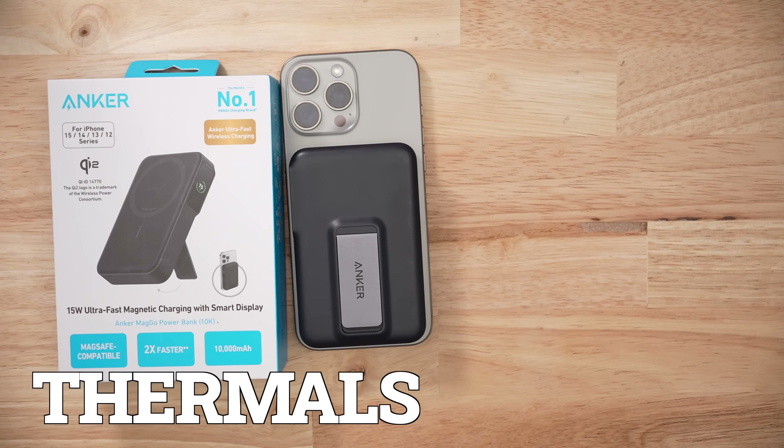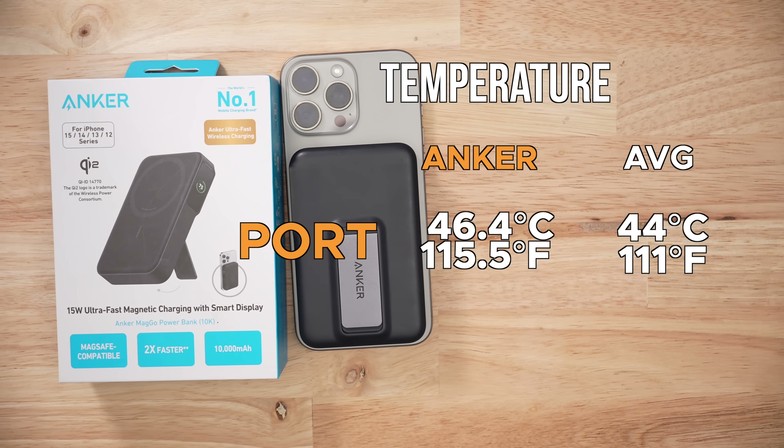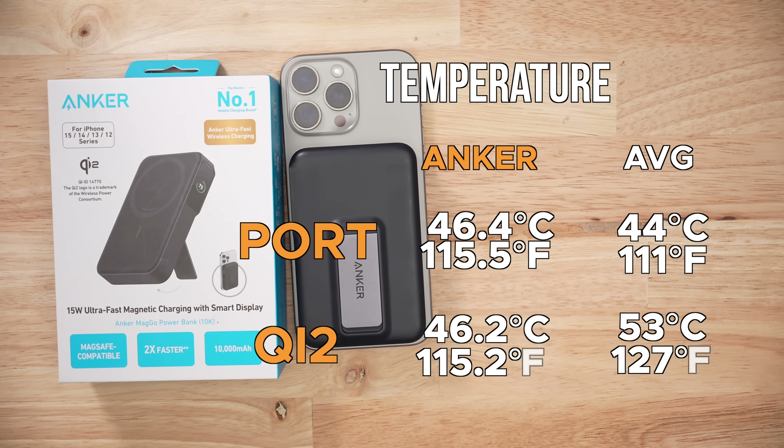Here's the crazy part about this product: despite being very good at wireless charging, this thing ran very, very cool. For both wired charging and discharging, it capped off at 46 degrees Celsius. You may have heard me complain about the size of this product in previous videos, but I guess that's why it's so big — because it's just a cooling machine.